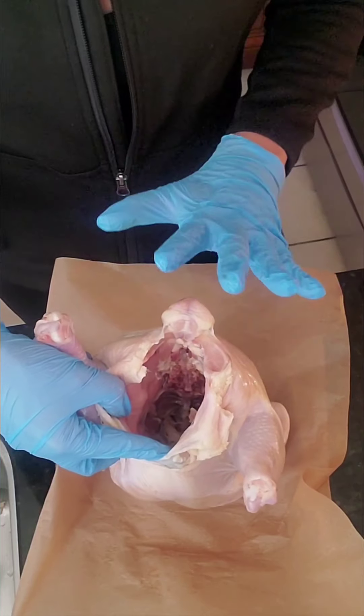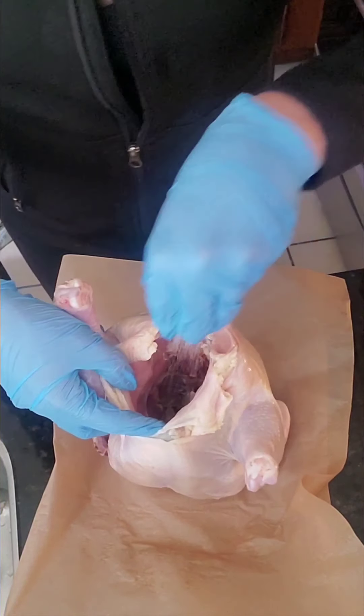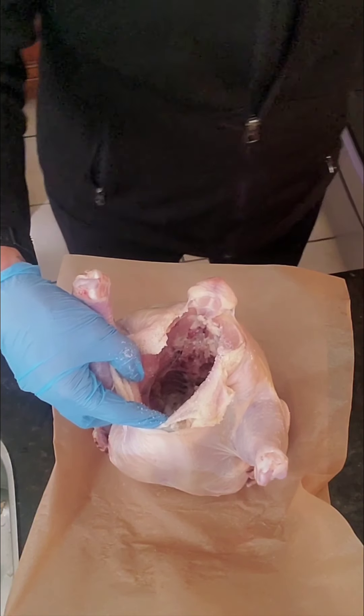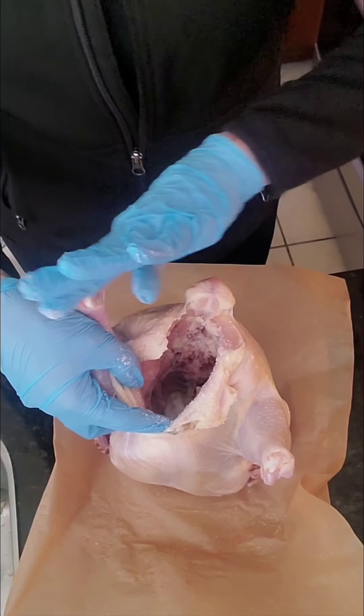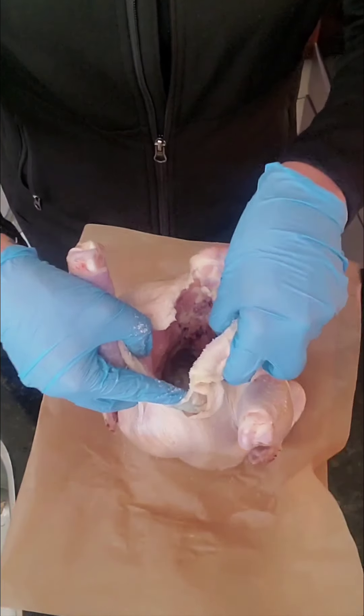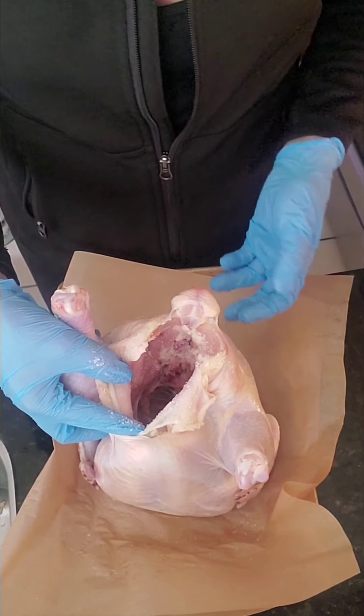Please, when you're working with chicken, be careful — you don't want to cross-contaminate. Everything I have for this meal is literally kept far away so that I don't accidentally cross-contaminate with chicken bacteria, which can be very harmful to your family.